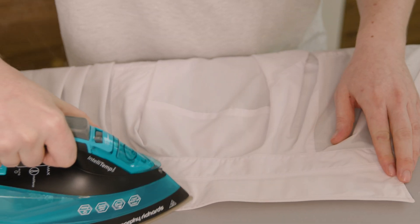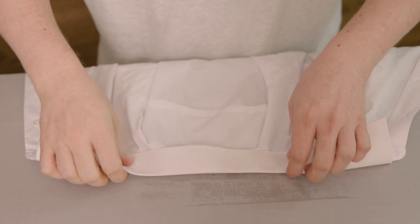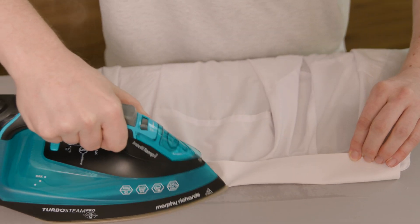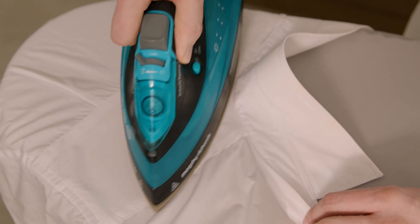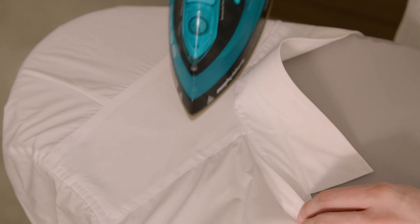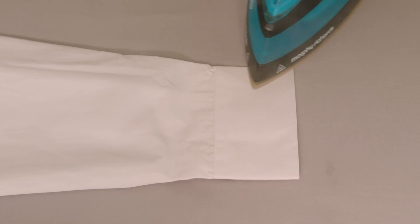Start by ironing the collar until it's nice and smooth. Next, move on to the yoke, again ironing until smooth. With that complete, tackle both cuffs and sleeves.